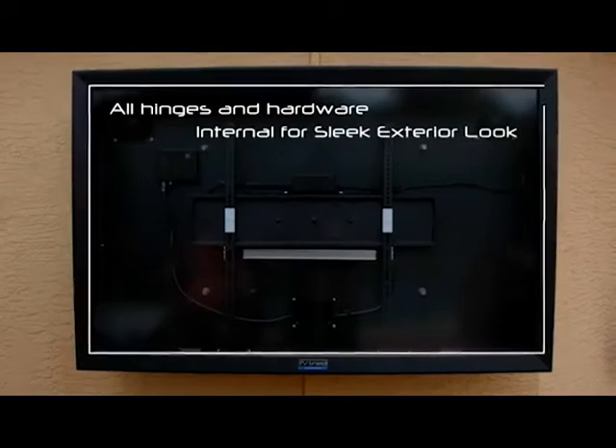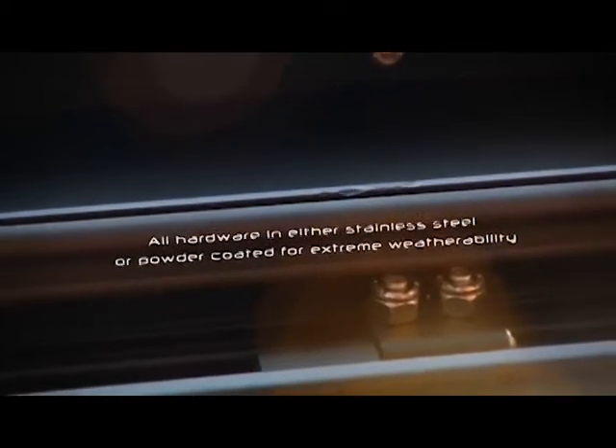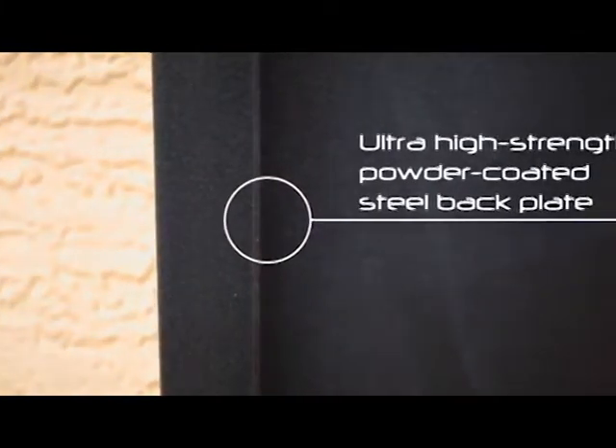The TV Shield Pro is designed with all hardware and hinges safely contained within the unit, providing both a sleek look and a tamper-proof design. All hardware is provided in weatherproof stainless steel or powder-coated for the ultimate in weatherability in any environment.